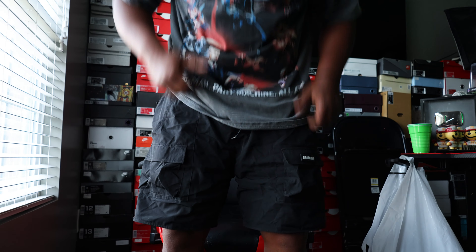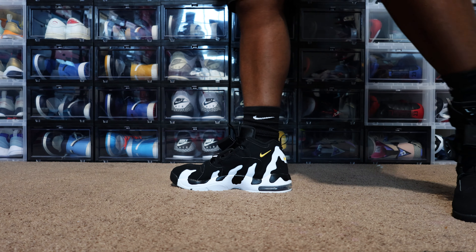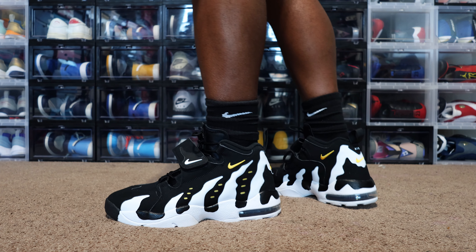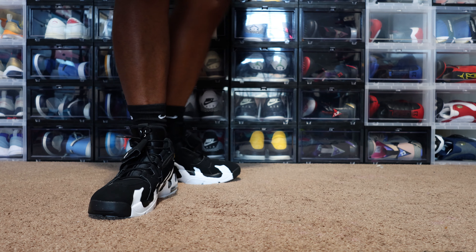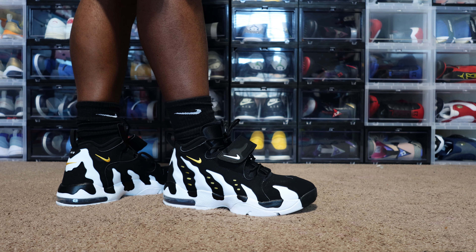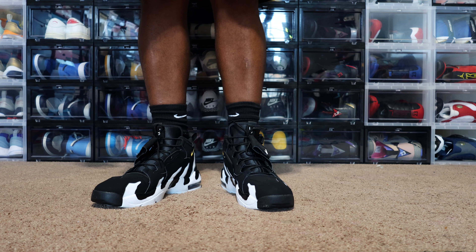They look clean on feet, man. Let's get the camera over here so we can see these things on feet. Here we have the Nike DT Max — Dion things on feet. They feel perfect to me. Maybe I gotta wear them all day or something to really feel that snugness.